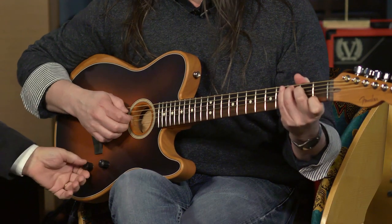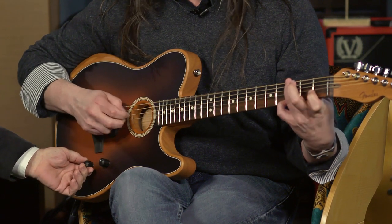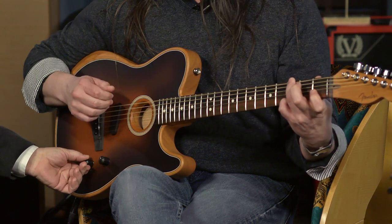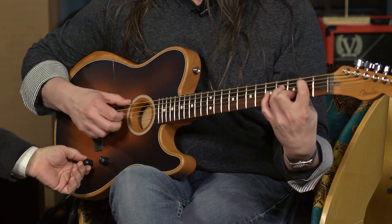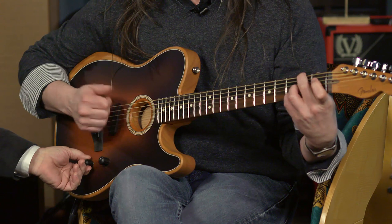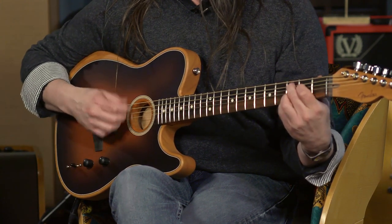Definitely a parlor — small body, very focused. Now we're going to transition from that. There's about halfway — there's a parlor with a little bigger bottom end. All the way to the full mahogany dreadnought. Let's do that one more time — let's go from the parlor and go right straight up.